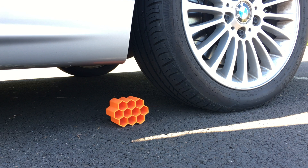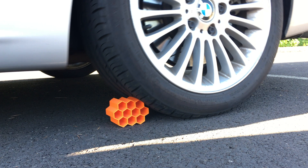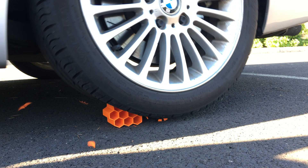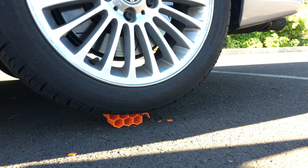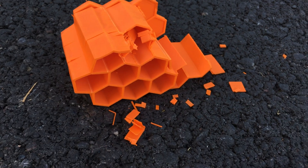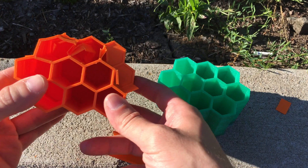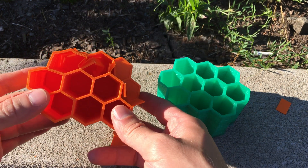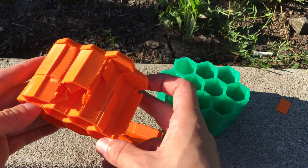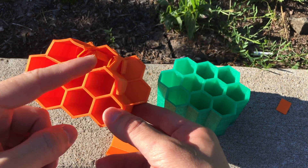We all know what's going to happen to the same piece printed with PLA — it will shatter into pieces. And this is only the first pass — it's destroyed, or at least half destroyed. Let's look at the results: the PLA piece printed on the ANET A8 is destroyed by the car. I was expecting it to be completely destroyed, but as you can see, only four cells are destroyed and the rest is still intact.